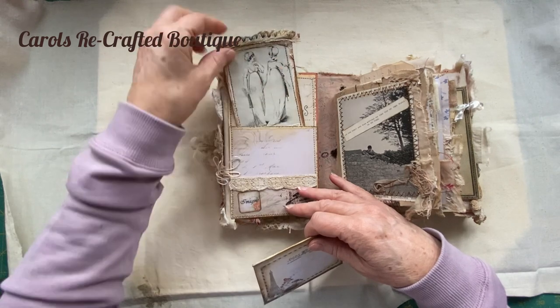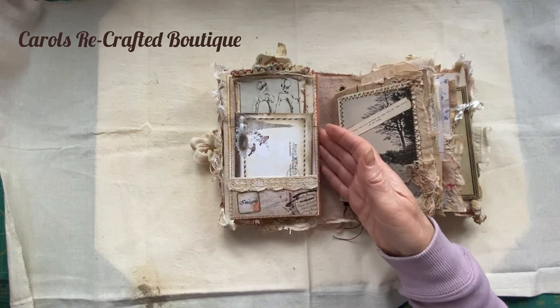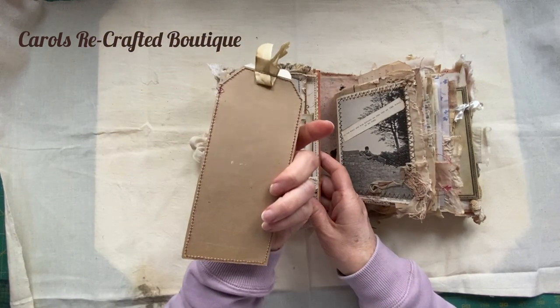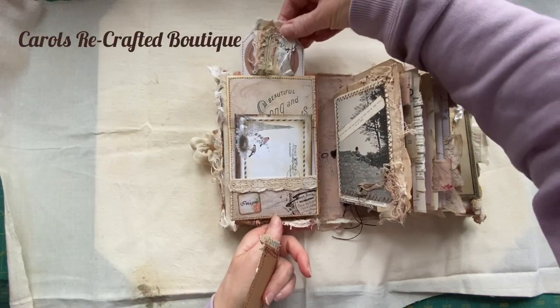These are original images from a very old 1800s book. At the back of this pocket is another tag which is just plain on the back and sits in the back of that pocket like that.